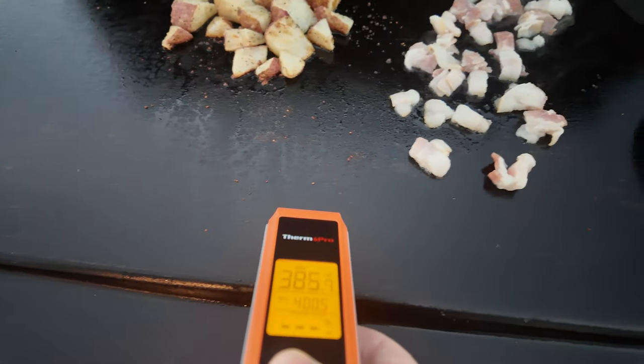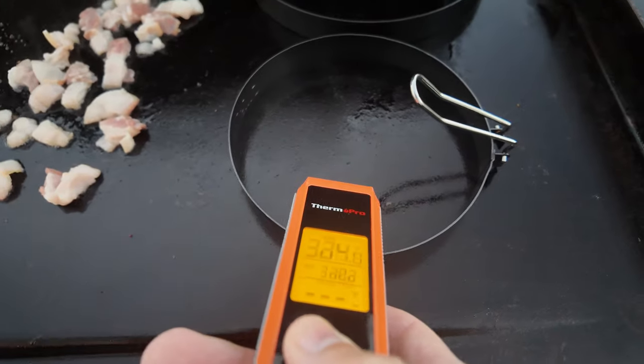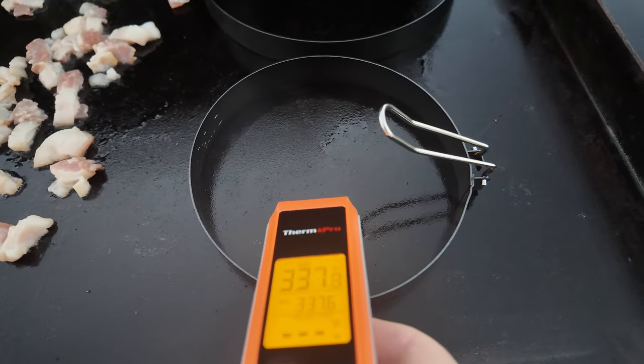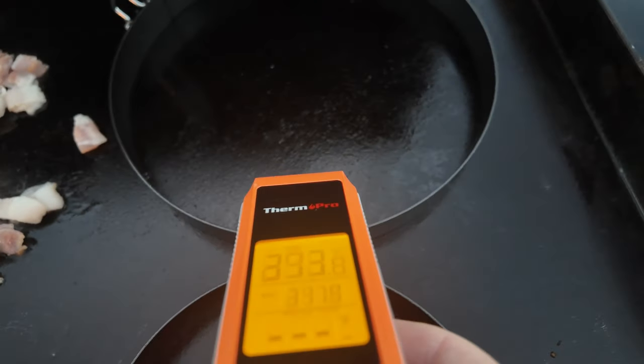Don't touch them for 10 minutes. Then the right side, make sure it's not too high - we don't want to burn these omelets. I have a temperature chart in my free ebook, which is listed below and signs you up for my newsletter. So yeah, we're good with these temperatures.